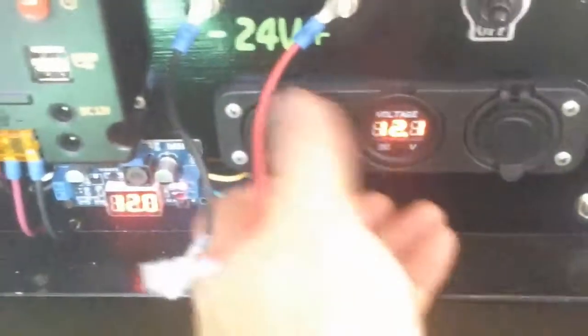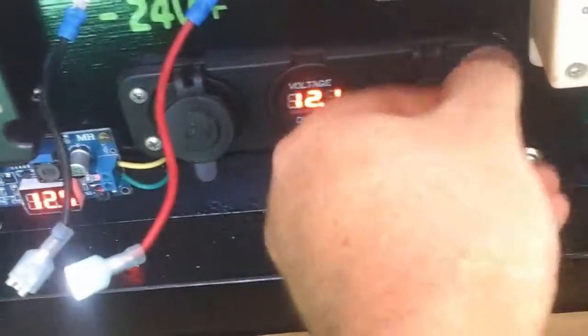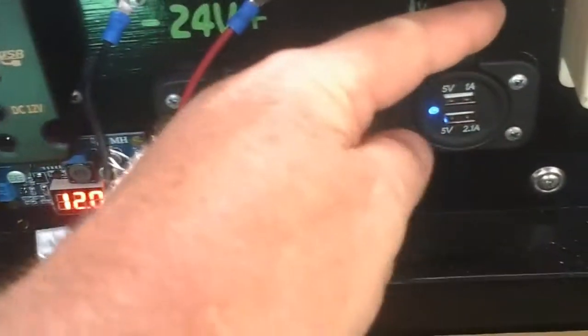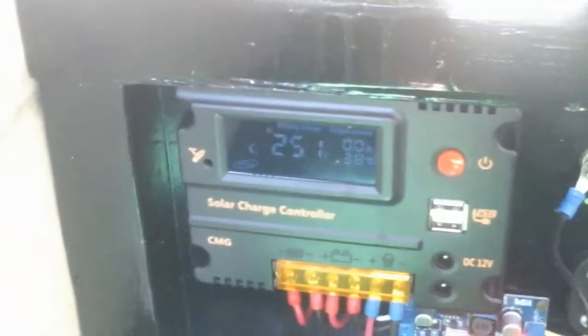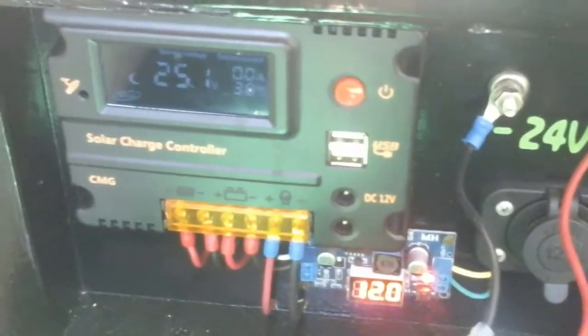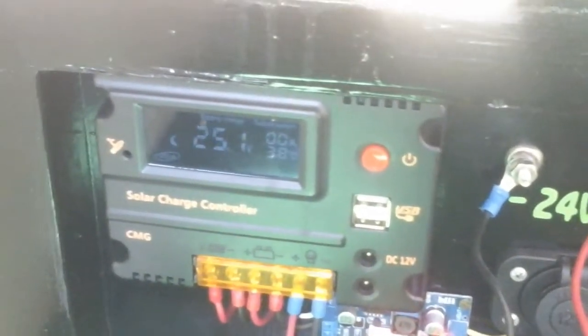There's a standard cigarette lighter on that side and USB ports on the other side. The charge controller also has two 12-volt plugs and a couple more USB ports.